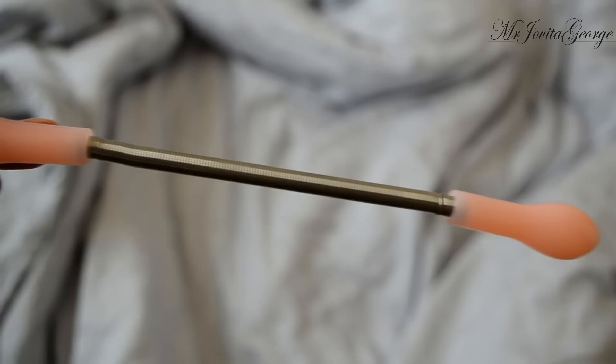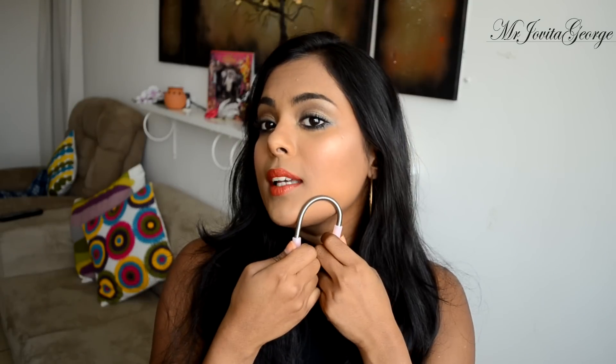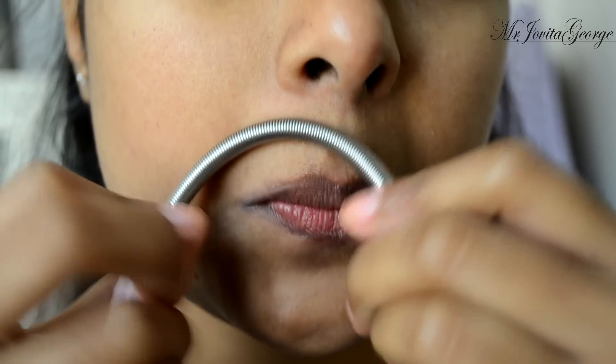Another tool I was introduced to is a piece of spring with plastic handles on either side. You can get this on eBay or Chinese stores for as cheap as one dollar. It's really easy to use and the pain is not that bad. All you have to do is hold it on either side, bend it, keep it flat against your skin where you have hair, and then roll it upwards.